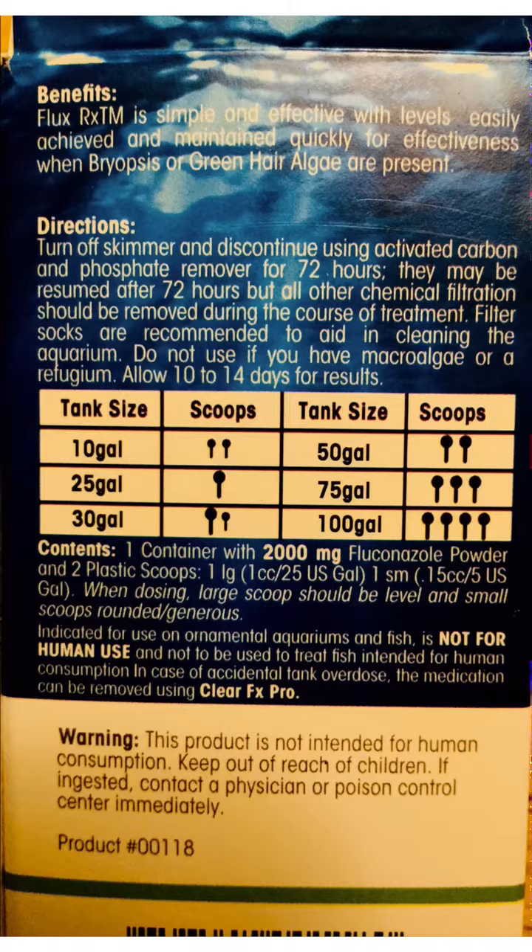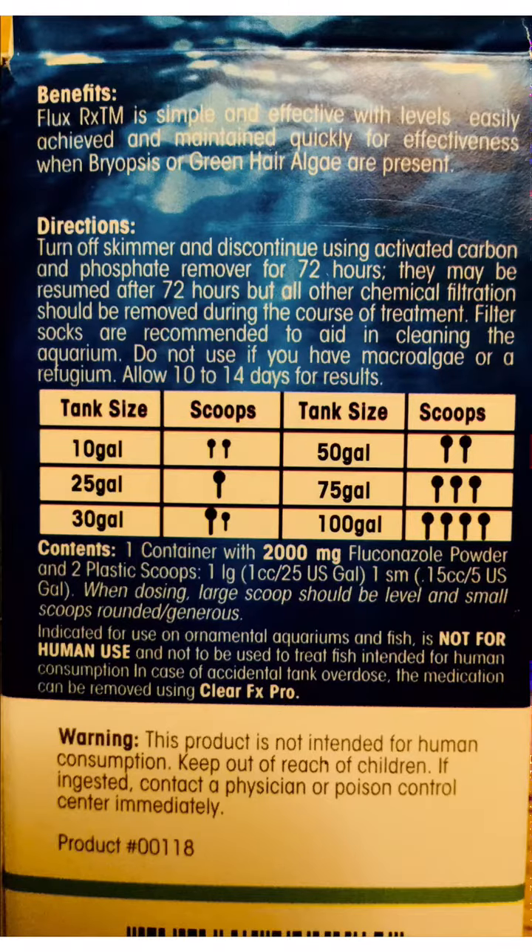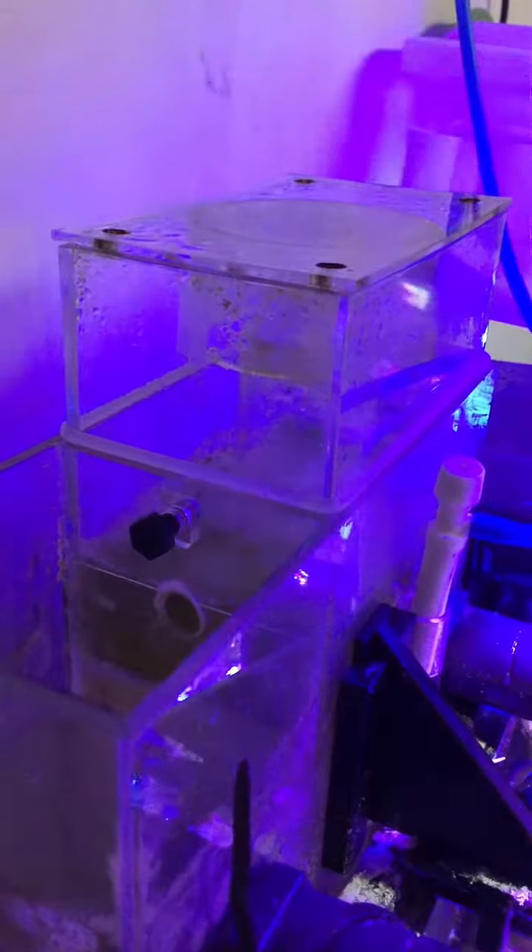As you can see underneath 'scoops,' they have pictures of small spoons and big spoons — because in this kit, that's what they give you: a big spoon and a small spoon. All you have to do is find your tank size, then look right next to it and it tells you how many scoops you need to dose your tank.